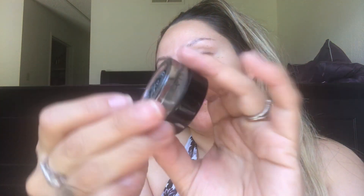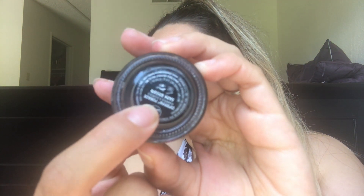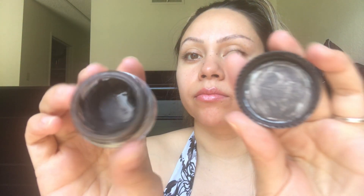Hey, what's up you guys, welcome back to my channel! Today I'm going to be showing you how I use this Anastasia Beverly Hills dip brow pomade to do my eyebrows. I'm going to be using the dark brown shade — they do have different shades for different skin tones, but this is the one that best suits my roots.